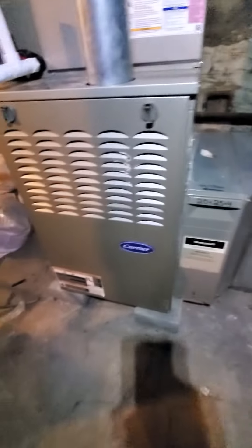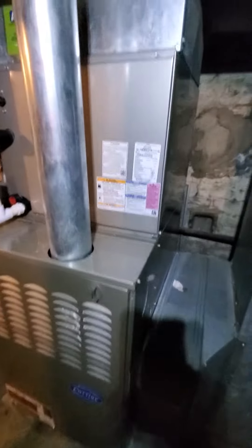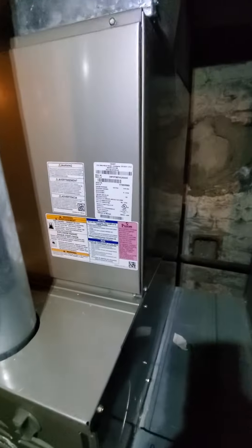The new equipment will most likely be a 90,000 BTU furnace versus the existing 110,000. There's a 3-ton AC currently on here.